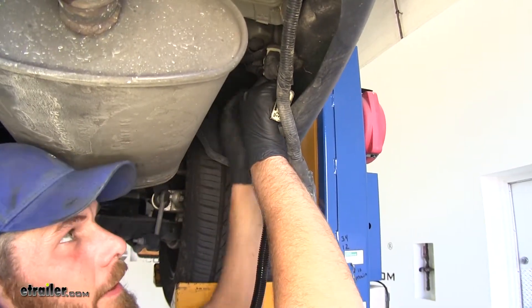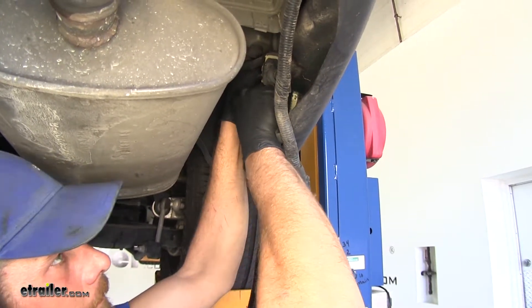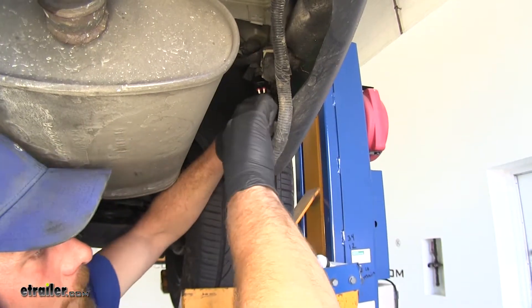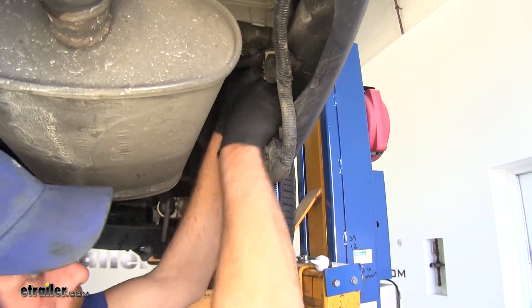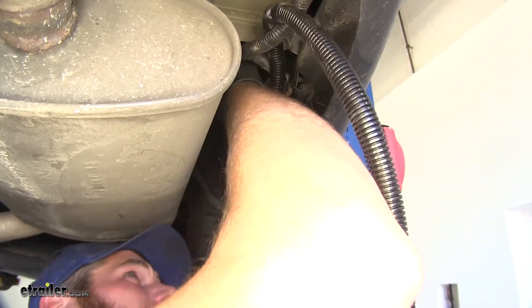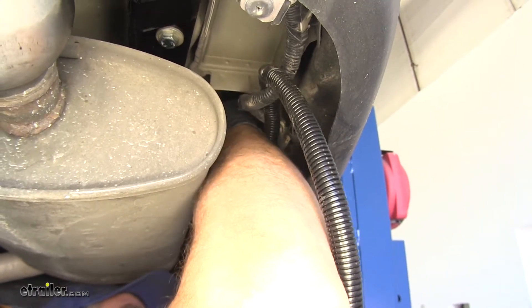Now you want to be sure as you slide it together you hear or at least feel the little click. You should be able to pull on those without them separating. Now I'm just going to throw a zip tie around my T-connector here - I want to keep this kind of up and out of the way, just kind of tidy it up a bit.